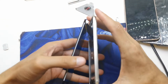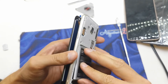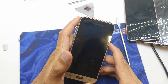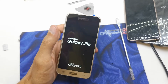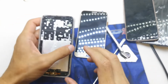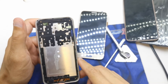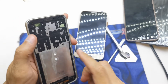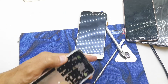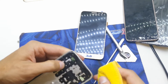Before I install it properly I'm gonna check how it works. Yep, it works perfectly. Now that you've confirmed the LCD is working, we're gonna prepare to install it into our phone. I'm gonna clean the frame a bit first.